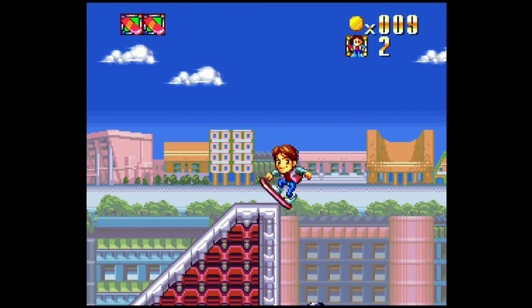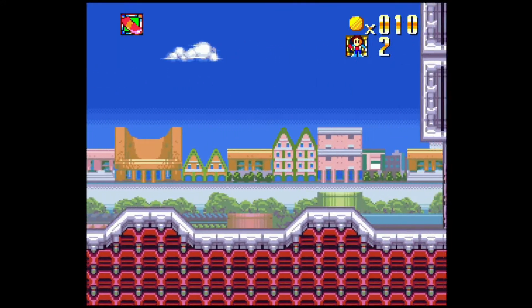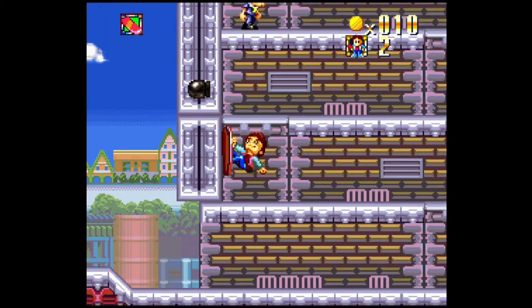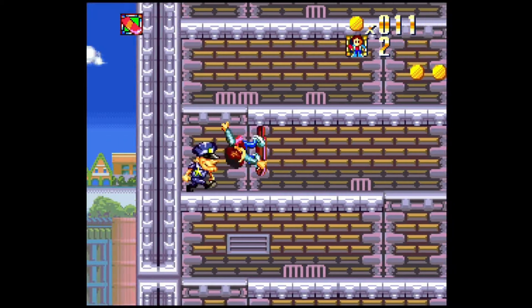Super Retour vers le Futur 2 : un jeu sorti de nulle part, un épisode 2 qui n'a connu ni épisode 1 ni épisode 3. Un des meilleurs jeux de la licence malgré tout, mais souffrant de gros défauts techniques. De gros ralentissements vous accompagneront tout au long de votre aventure.